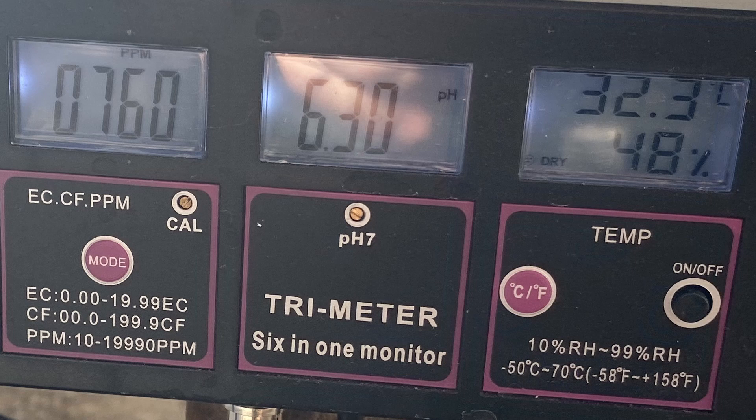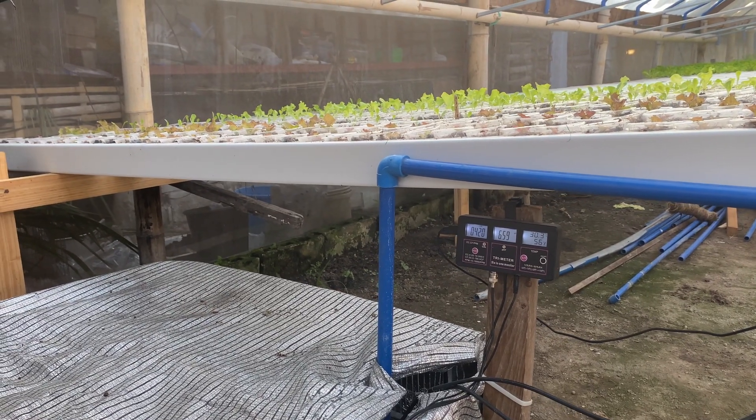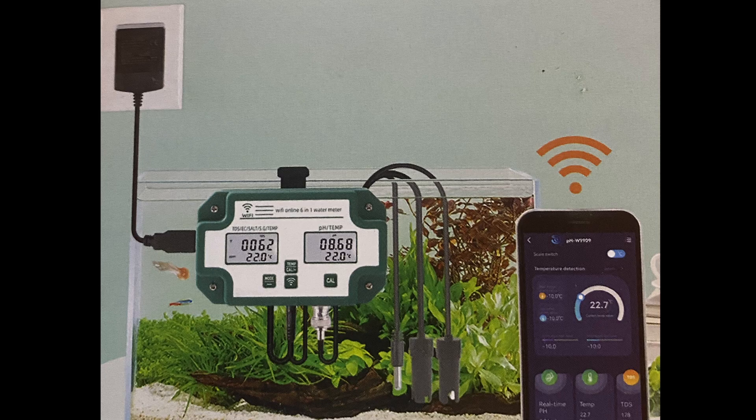pH tells us when we need to adjust our acidity level — we try to keep it between 5.5 and 6.5 for lettuce. PPM tells us when we need to adjust the nutrient level; our range is 550 to 950. And if the temperature becomes extreme, we need to add airflow and sometimes shading. This meter has been in place for a little over a month and I'm extremely happy with it. These type of monitors also have applications for fish tanks.